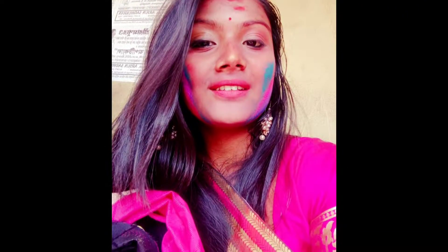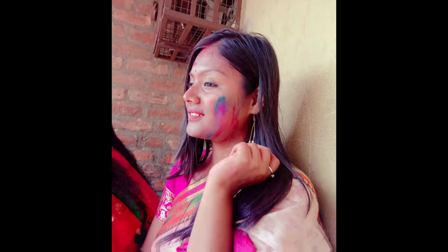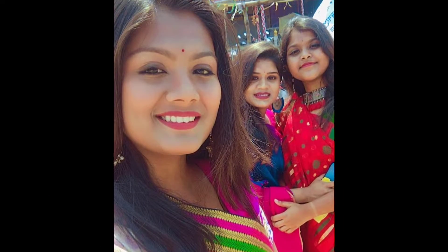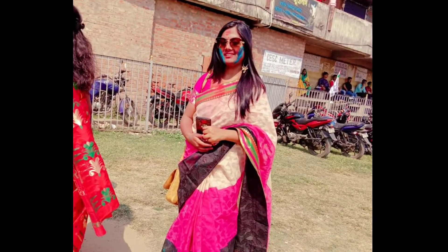সুন্দর ভালো লিপস্টিক ম্যাট — I wasn't able to shoot this look earlier, but I hope you enjoyed it. Please share these photos with everyone. If you liked this makeup tutorial, please subscribe and click the notification bell so you don't miss new videos. Share with friends and see you next time — tata!